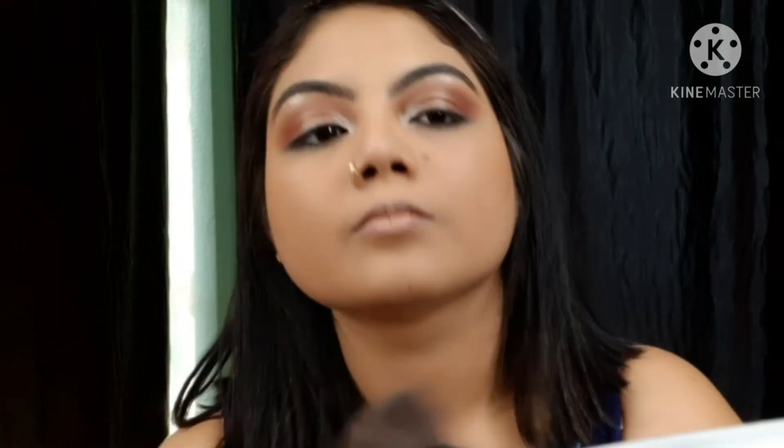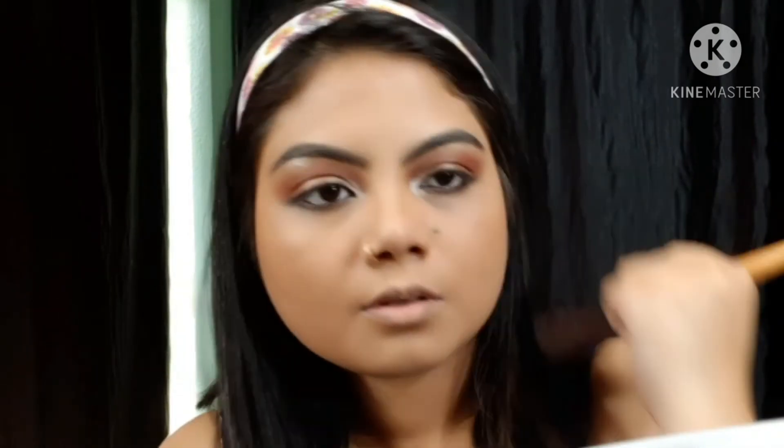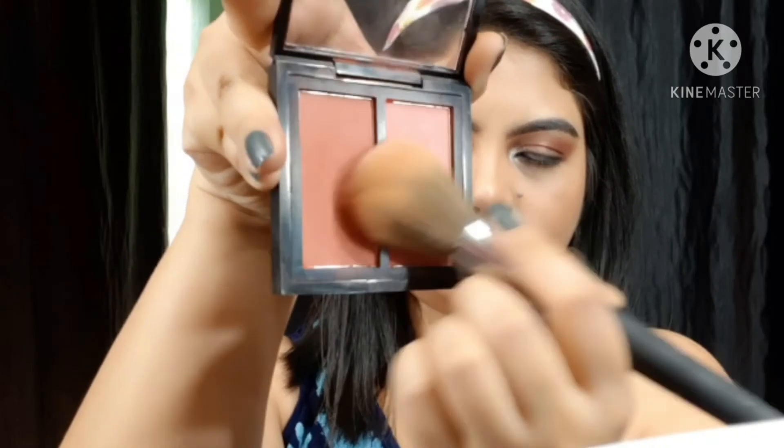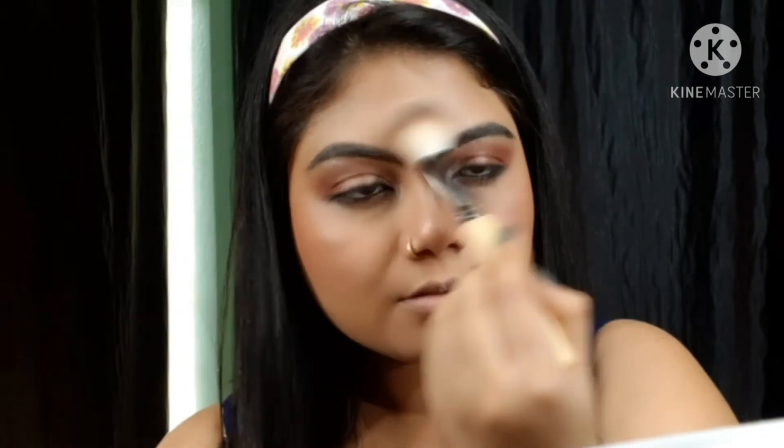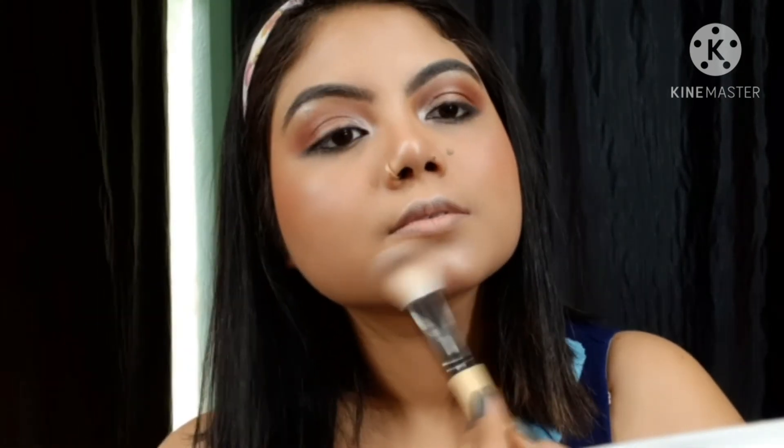Then I use a bronzer — this is Moonshine. I apply the bronzer to sculpt. I then apply blush — this is my most favourite blush because of its shade and the healthy shine it gives. Then using the same highlighter palette, I apply highlighter to the higher points of the cheeks, nose, temples, brow bone, forehead, cupid's bow, and chin.